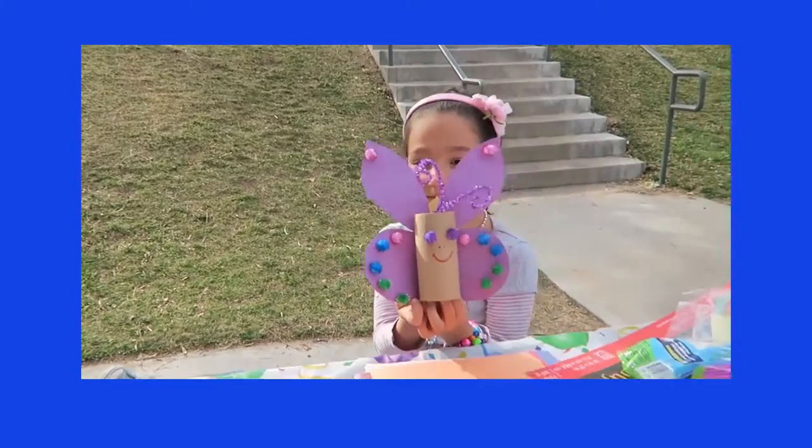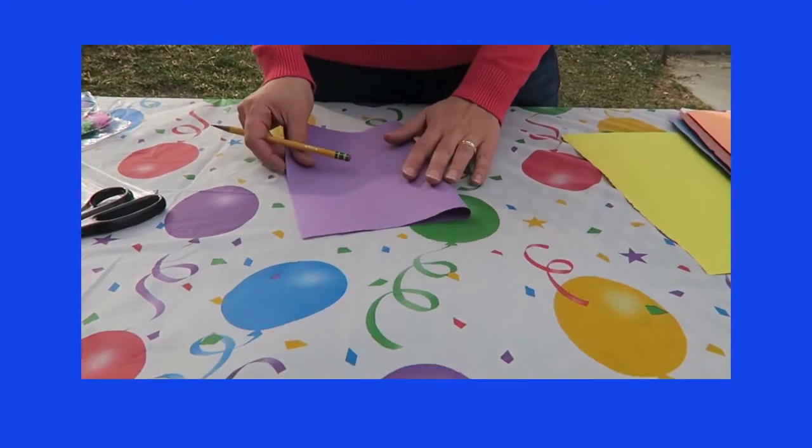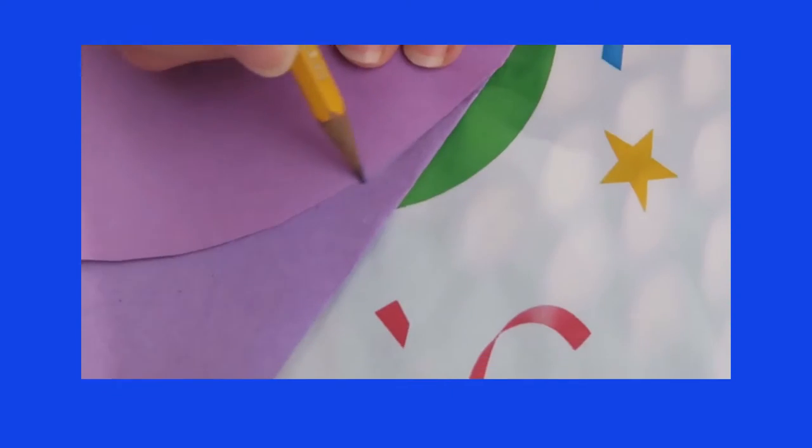They were going to make an awesome butterfly craft. First, we're going to draw and cut the shapes of the wings.